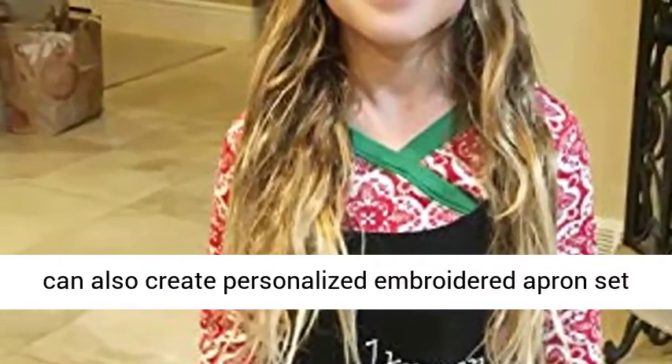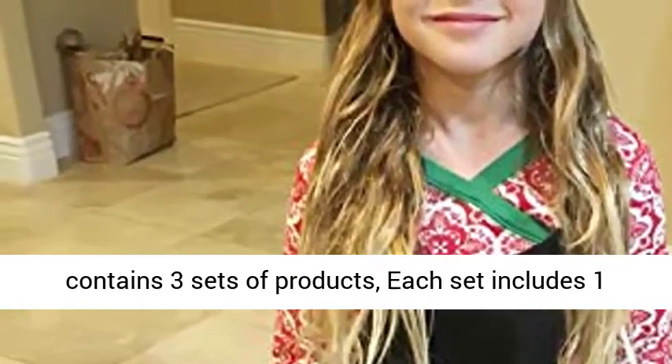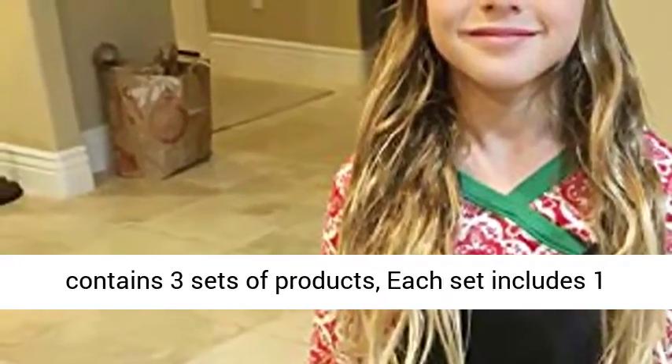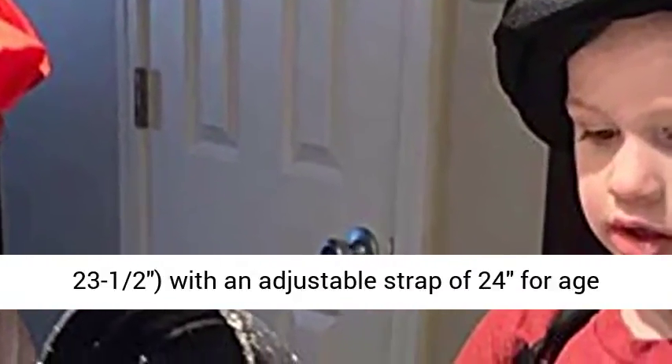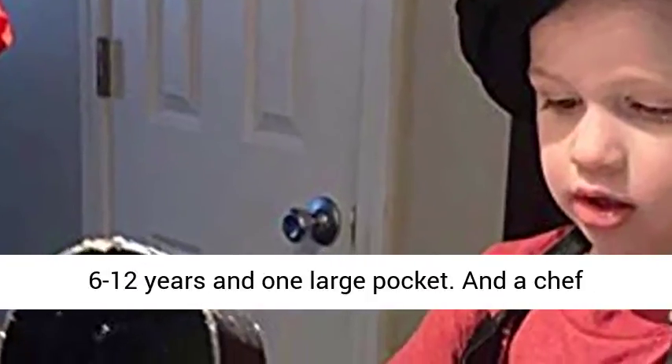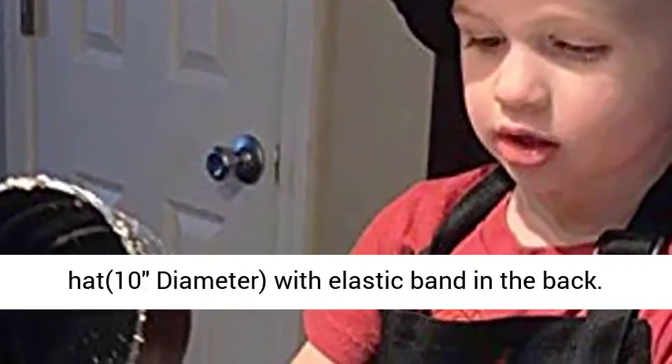What you get: Package contains 3 sets of products. Each set includes one apron and one chef hat. A lovely apron, 18 by 23.5 inches, with an adjustable strap of 24 inches for age 6 to 12 years and one large pocket. And a chef hat, 10-inch diameter, with elastic band in the back.